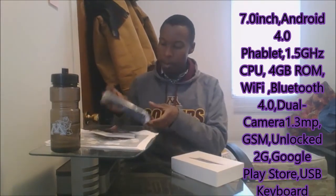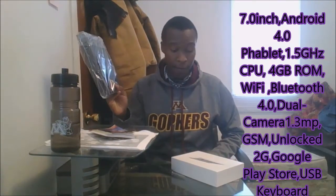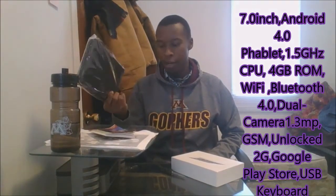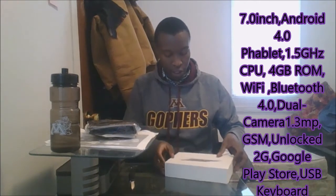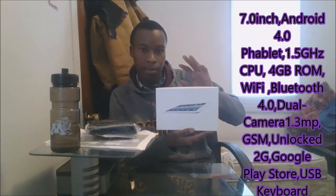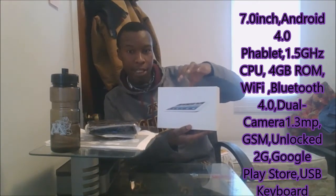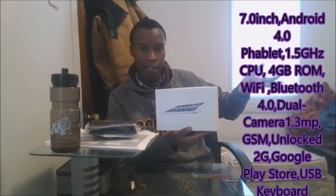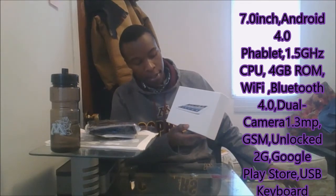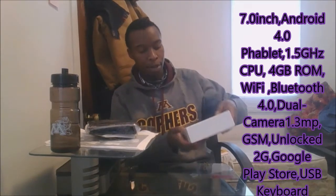So in our unboxing video, the first thing you find when you open this is the keyboard case. We'll get to that in a while. As you can see, that is the box and this is the tablet we are talking about. This is what we should be expecting. I have not opened it yet, so I don't know exactly if it looks exactly that way or if it's white or not. I'm just trying to show you what's inside here. That was pretty good.